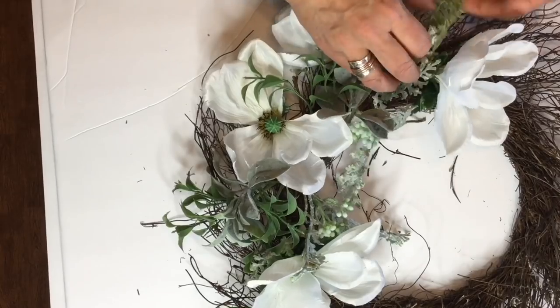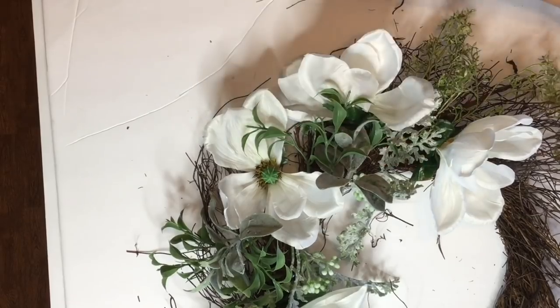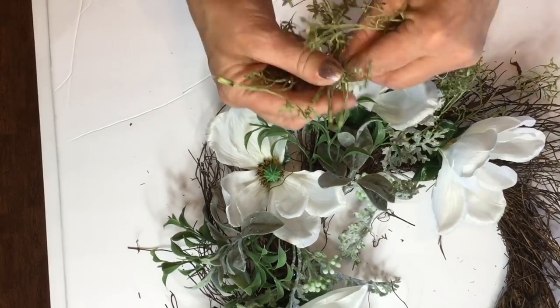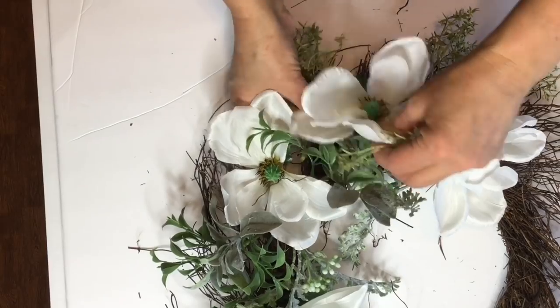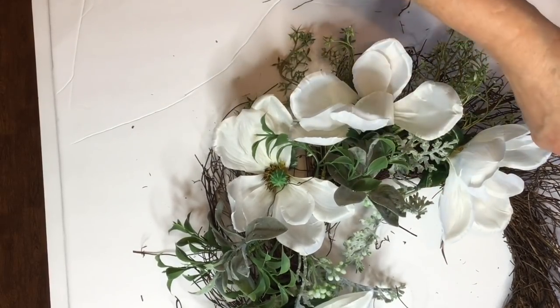In this design, I'm going to place my flowers and greenery off to one side and near the bottom of the wreath. And I'm just going to mix the greenery and the magnolia flowers in between each other in this design.